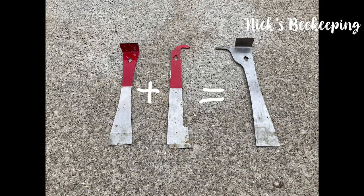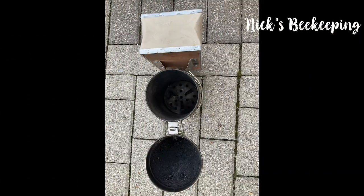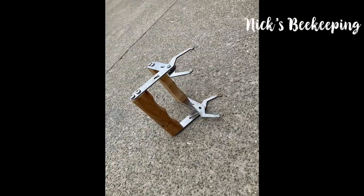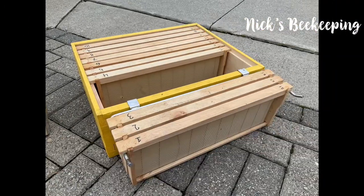When you combine these two tools, you get this tool. Here's my smoker, and here's the inside of the smoker. Here's my beekeeping box. Here's a frame holder. This is a frame rest. Here's what the frame rest looks like.